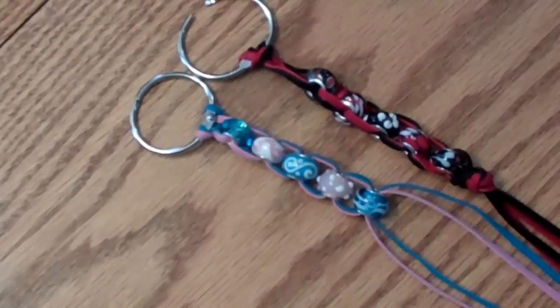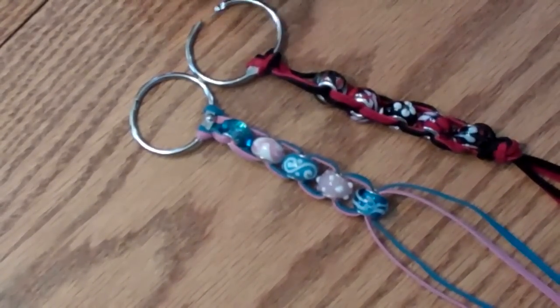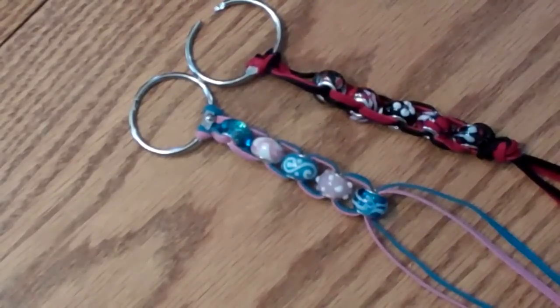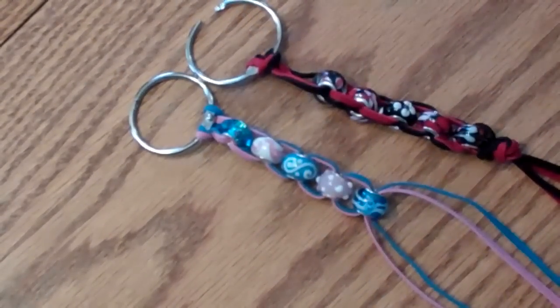They're pretty easy and fun to make and they make nice gifts. I'm going to make another one with just one strand of leather suede and I'll show that one to you too.